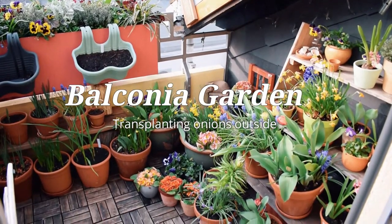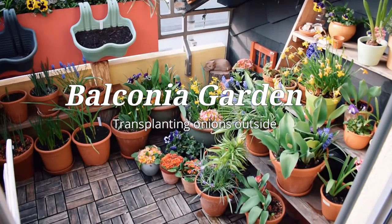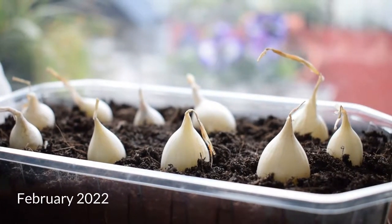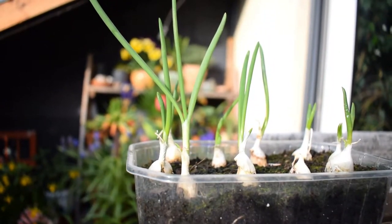Hello everyone and welcome to my balcony garden. Today I am transplanting my onion sets which I sowed indoors in February for an early start into their outdoor containers, and I'm going to show you how I do it.